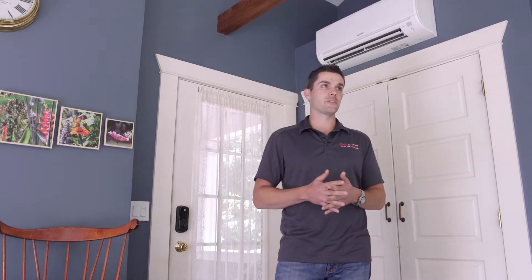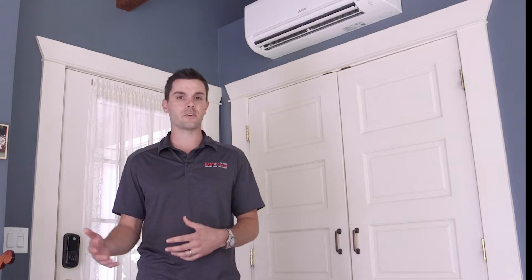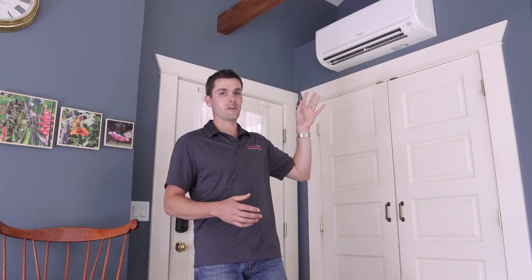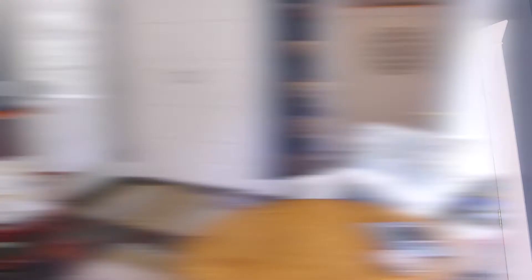Some rooms generally present a problem for HVAC contractors because of all the solar glare and glass — they tend to be much harder to condition than the rest of the house. With a conventional air conditioning system in the basement, it would be very difficult to treat this room as its own zone. With Mitsubishi Electric, we were able to install an individual indoor head so the homeowners have dedicated control of this room and can cool it down to their liking.